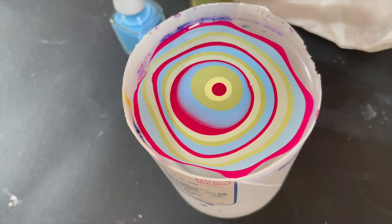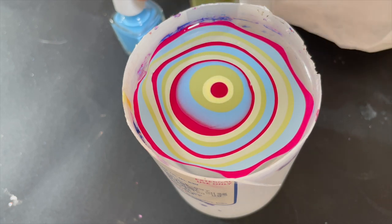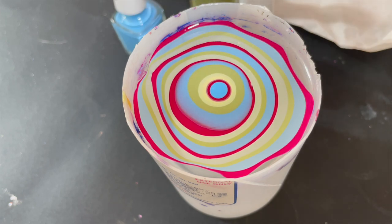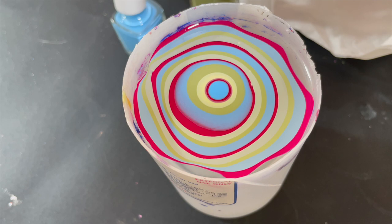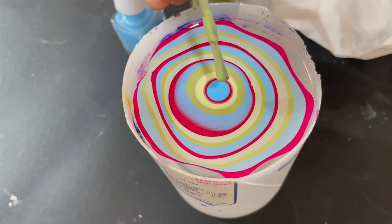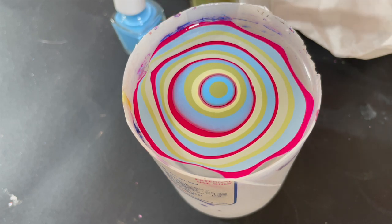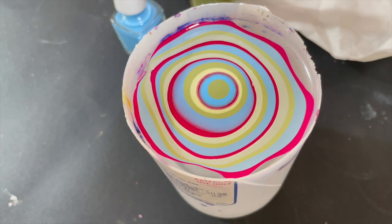I've added a lot of colors and we have so many rings, but now the rings are literally tiny and no longer spreading, so I'm going to stop here. Now I'm going to use my water marbling tool — it's not an actual water marbling tool but a dotting tool with a tiny long-type tip.